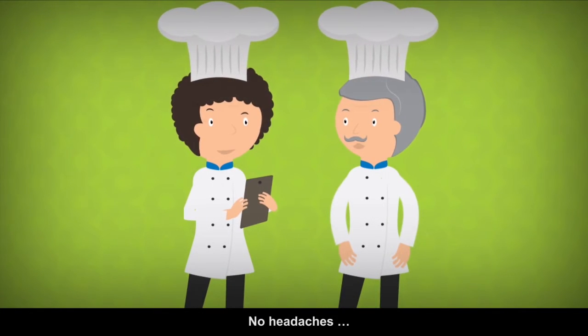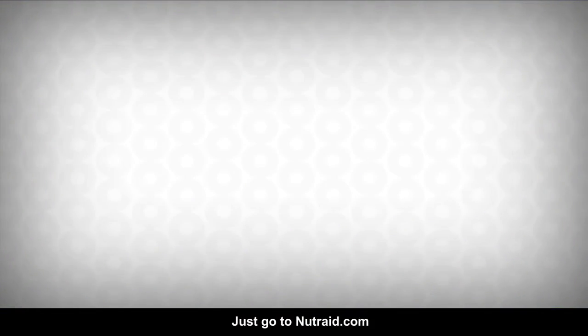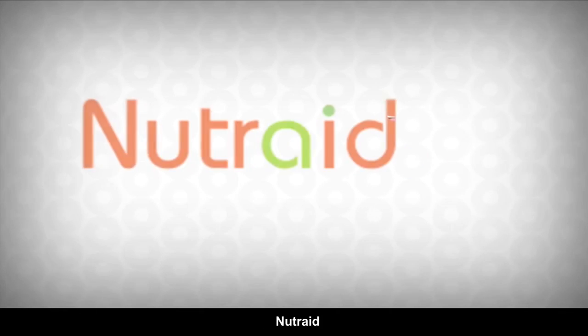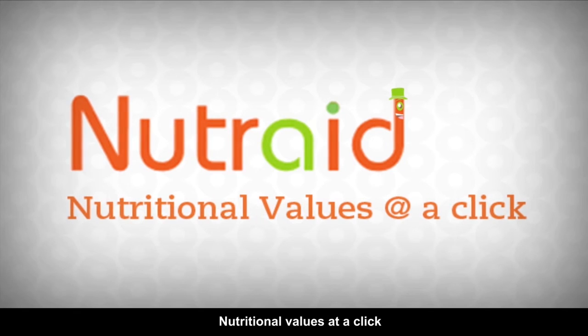That's exactly what I need. No headaches. Where can I get it? Just go to Nutri-Aid.com. Always at your aid. Nutri-Aid — nutritional values at a click.